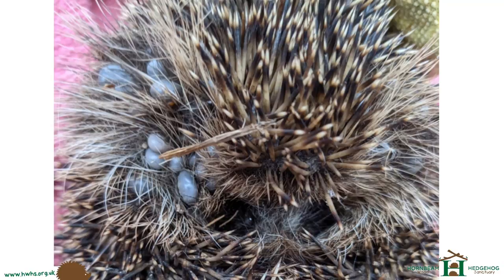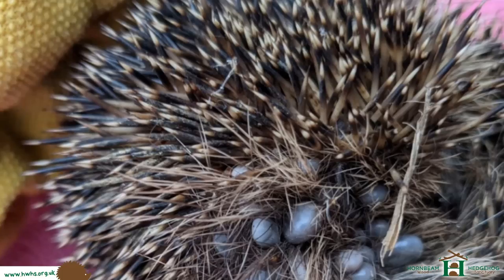Most of the ticks were removed — there were a couple left underneath that I couldn't get to. There were also fleas on the hedgehog which we treated — you can probably see in this photo here, there's one there, there's a few of them. When I was taking the ticks off I saw them, so that's all been sorted.